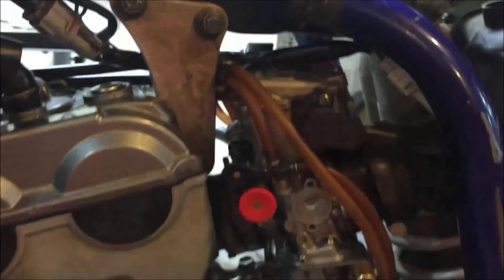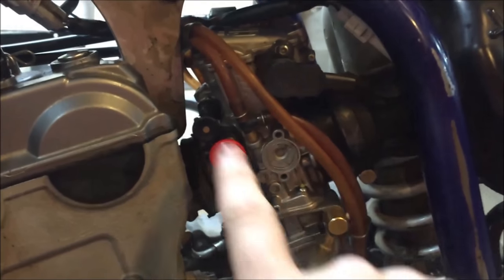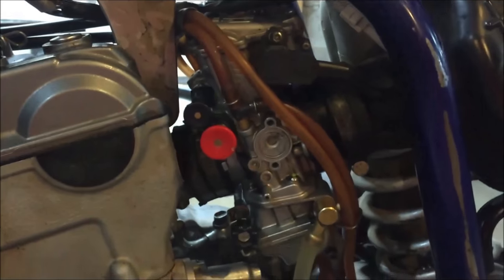You're going to go ahead and pull the choke and leave the other one alone. If you have to use both, there's something wrong with the carburetor. If your combination requires both, something is off with your carbs. So pull the choke — we'll get to the other one later.